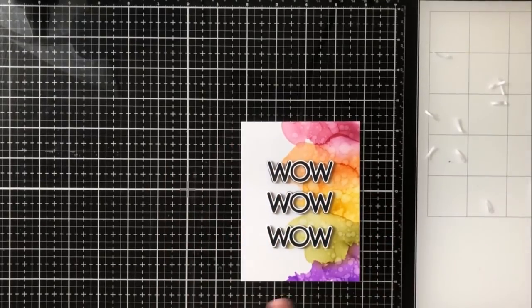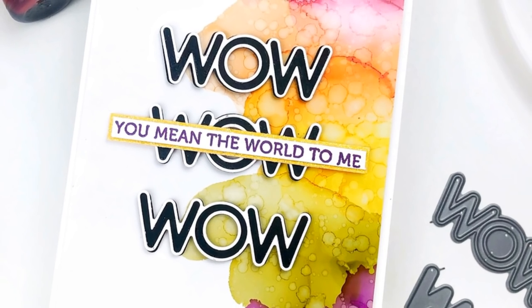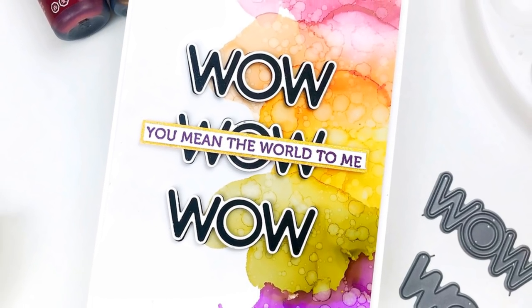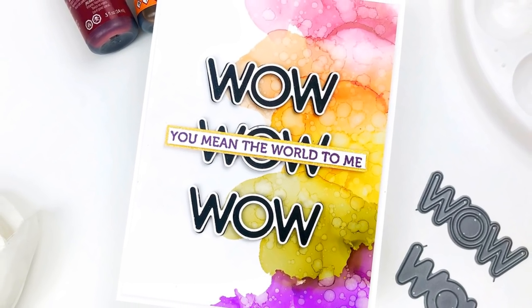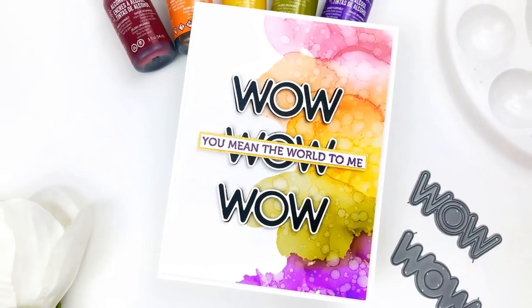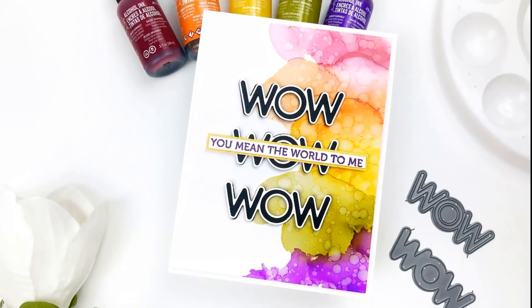Finally, I want to add another part to the sentiment: 'you mean the world to me.' I stamped this in a very dark purple ink onto a white piece of cardstock, trimmed it down, and then put a matted background behind it of a very sparkly yellow cardstock. I really love the way that brings out the yellow in the center, and that's why I chose yellow — because it was going right in that spot. Had I put it on the top or the bottom I would have chosen either orange or green; I just wanted it to look really cohesive with the same color on the line it was on.